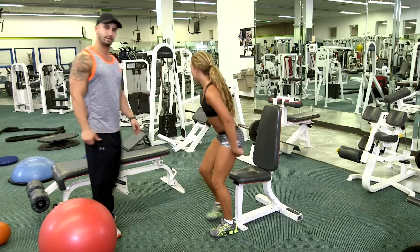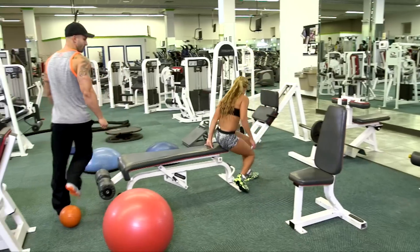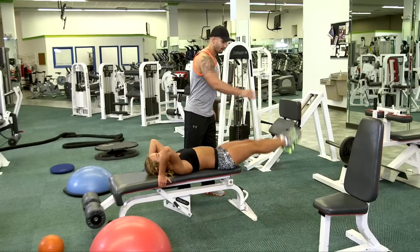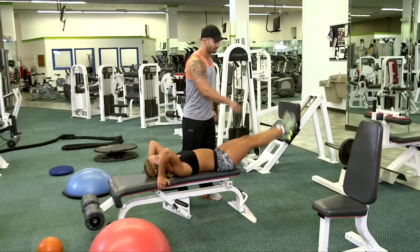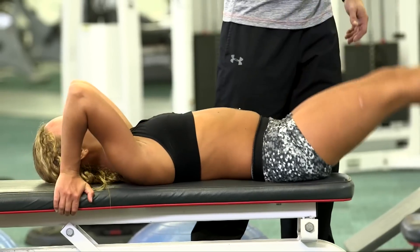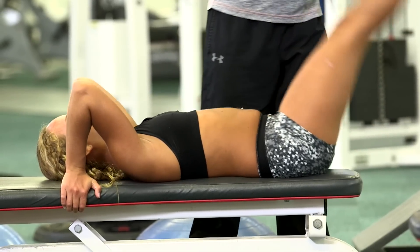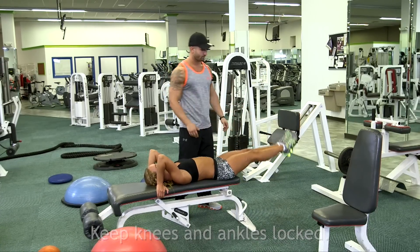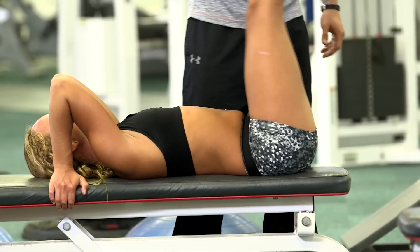Our next exercise should be performed with the body. Just have your friend throw your legs down. While your legs are being thrown, you want to make sure that the knees are locked and the ankles are locked as well. Now you don't want to push down too hard, just a little bit.